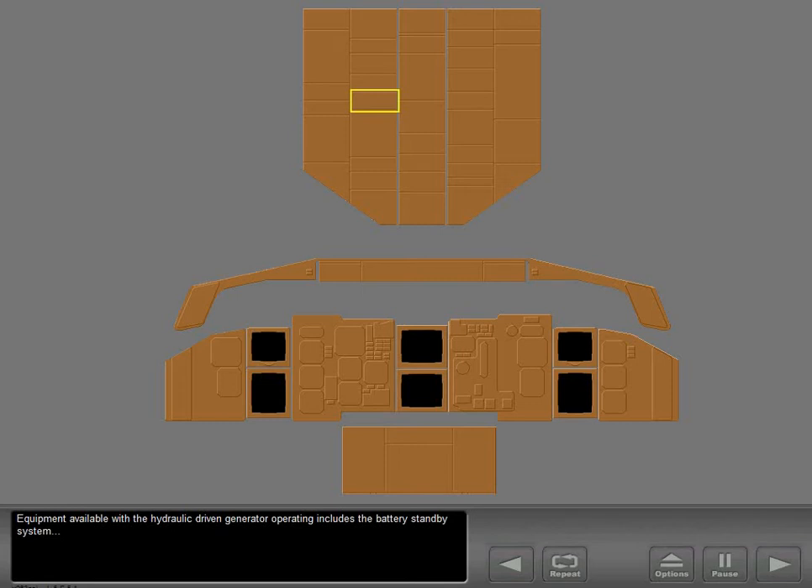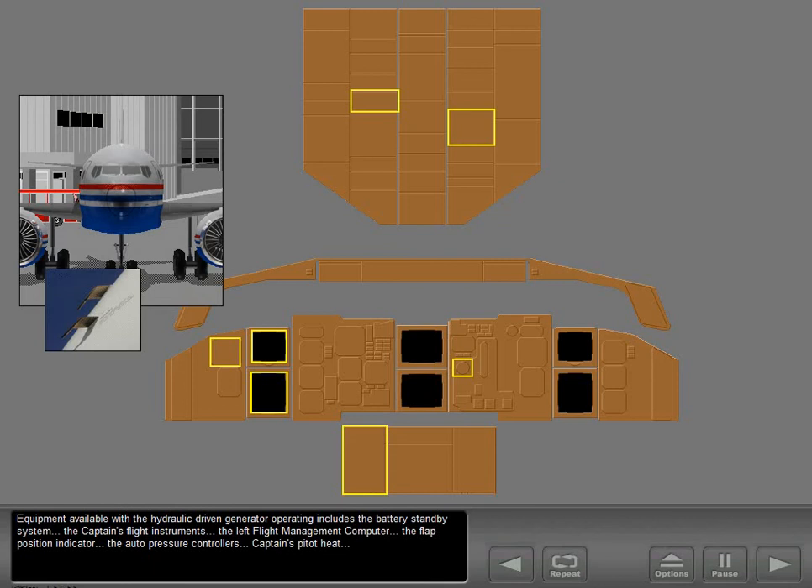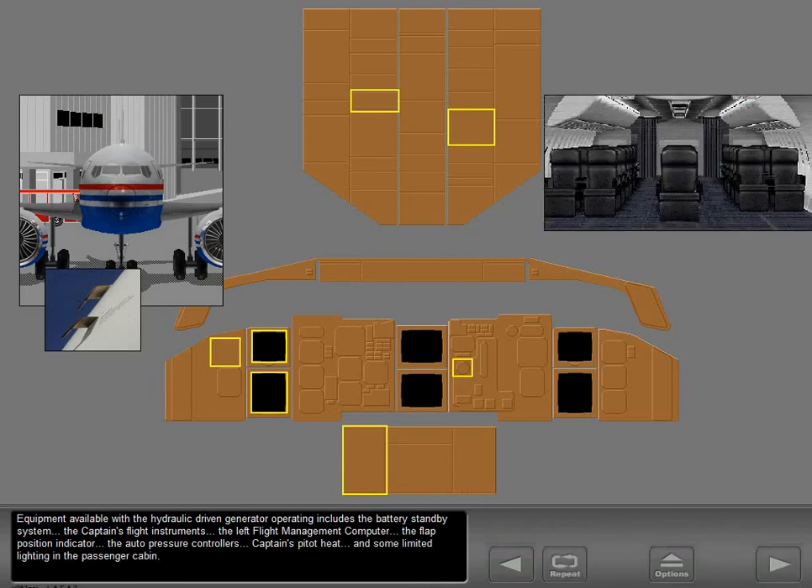Equipment available with the hydraulic-driven generator operating includes the battery standby system, the captain's flight instruments, the left flight management computer, the flap position indicator, the auto pressure controllers, captain's pitot heat, and some limited lighting in the passenger cabin.